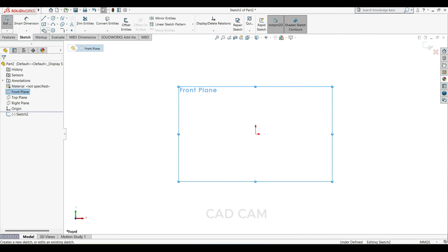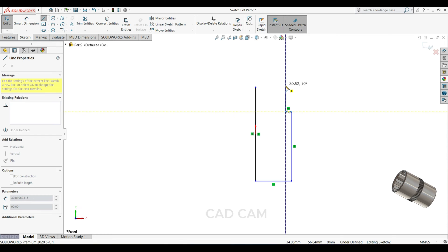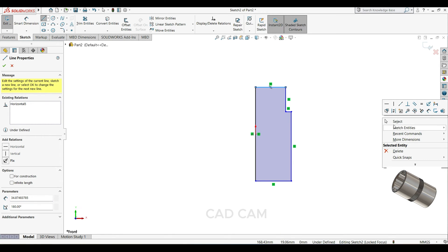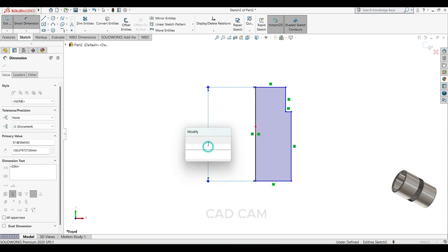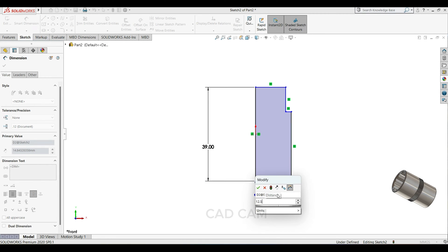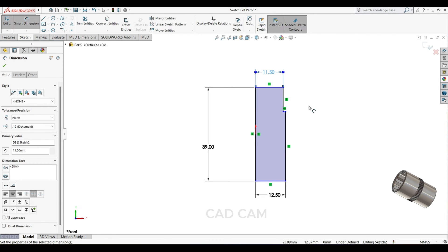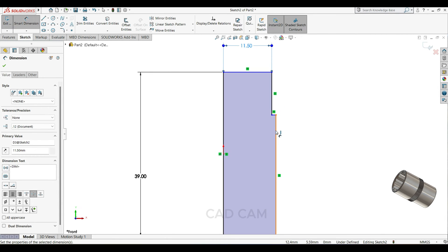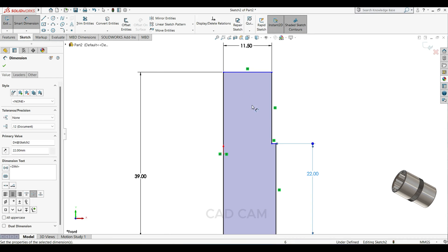Select the front plane sketch, select the line, and draw a sketch here. Through the dimension, length will keep 39mm, this side diameter 12.5, and this side 11.5, and this side length 22mm.